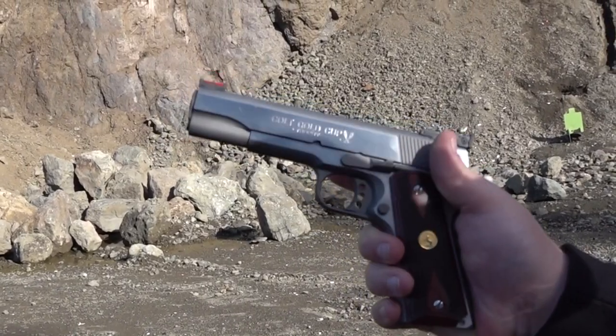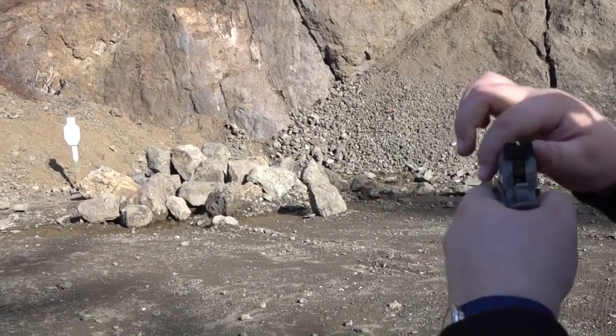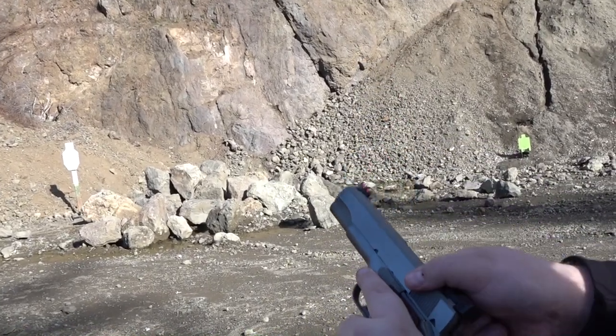Really rough safety, I noticed that right off the gate here. Slide to frame fitment isn't terrible — there's a little bit of movement. I did notice in this Colt National Match Barrel, there is no movement at all in it, so that's nice.